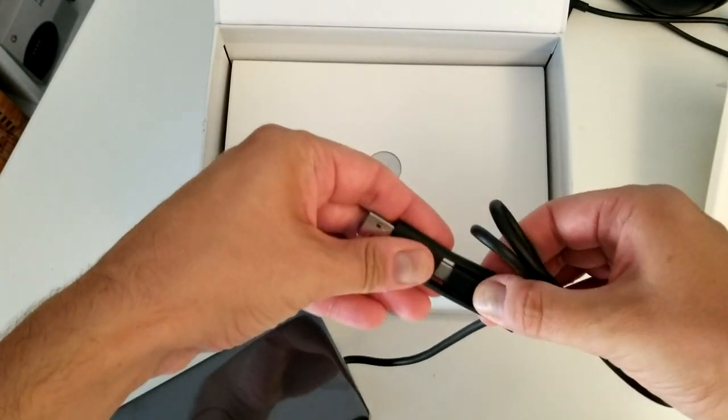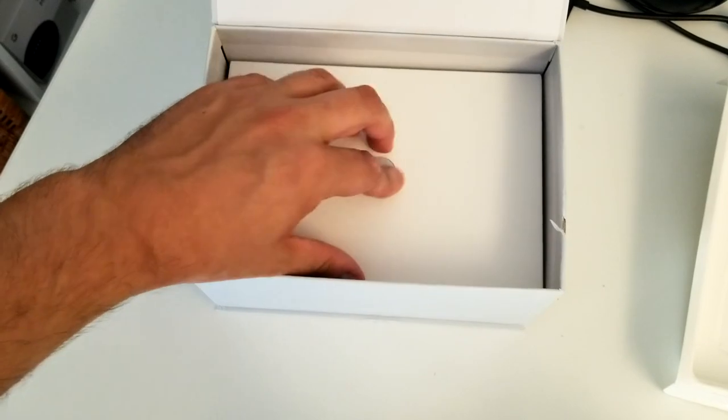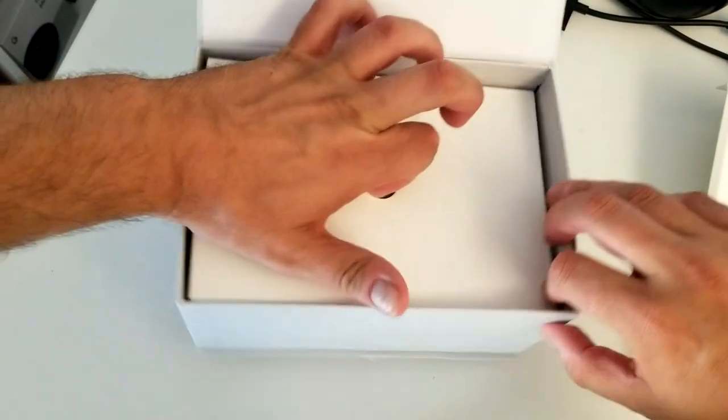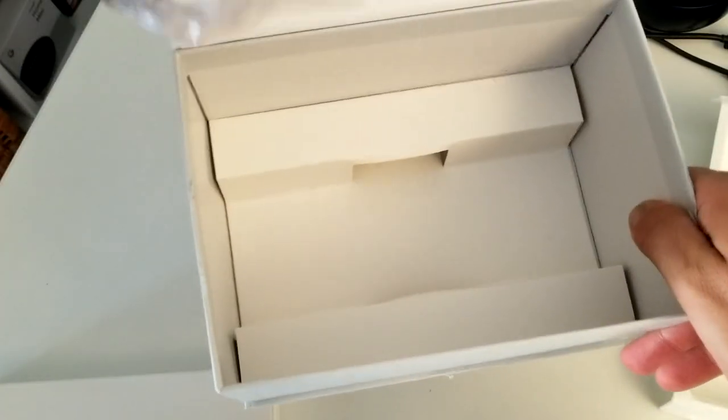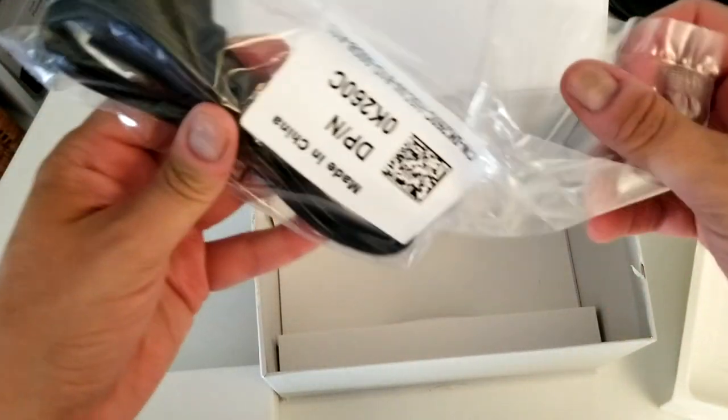Let's put this aside and see what else is in the box. There's another box inside. We have a power connector, which we definitely need, and it looks like nothing else in that compartment.